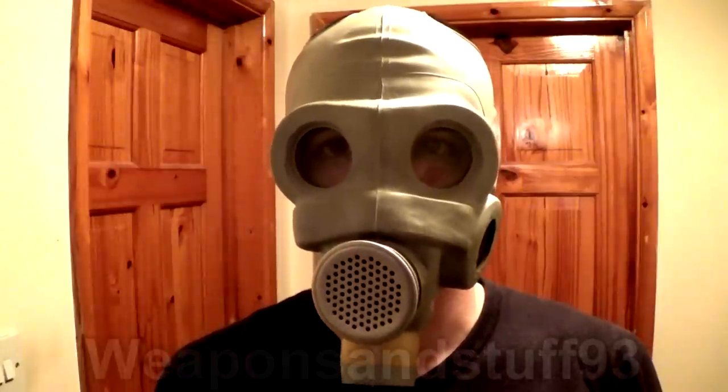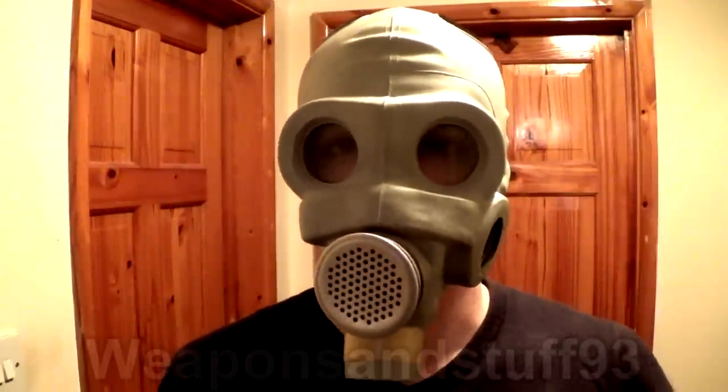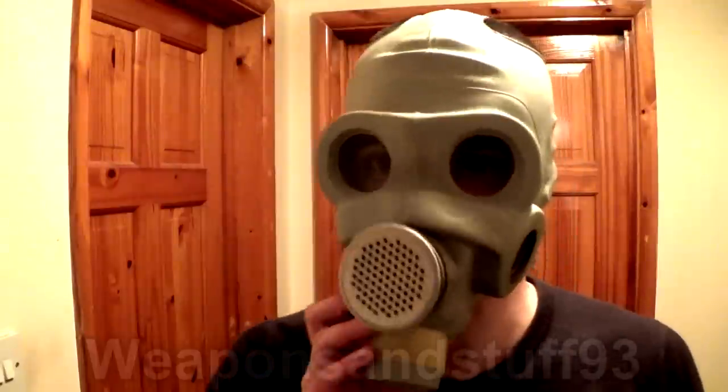With Halloween coming up, people might want a video about creepy gas masks they could get for Halloween. This isn't really a top 10 creepy list because I've already done videos like that, but I thought what would be good is just to do a video with some masks that you might be able to get fairly cheap as surplus, then you could come up with your own costume ideas and combine them. Most of the masks are actually going to be Soviet or Warsaw Pact masks in this video.